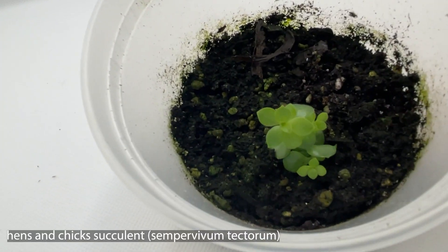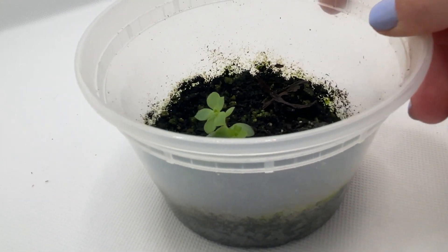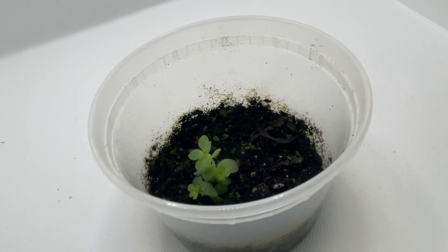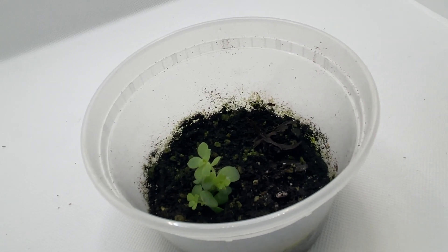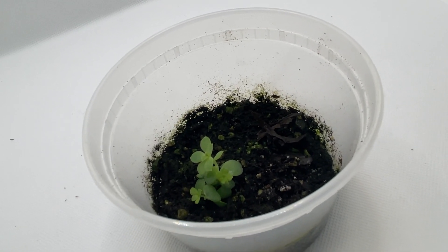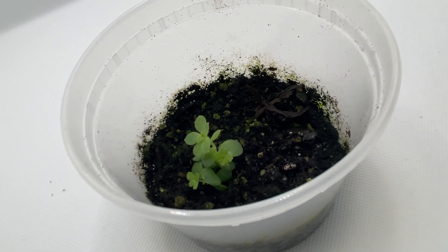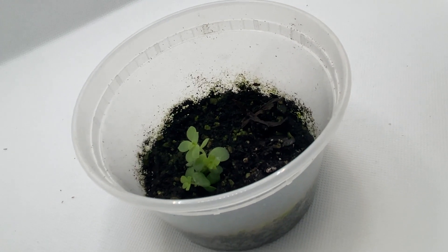Here is a little propagation of my hens and chicks succulent from last year. When I was growing up, my grandma always had strawberry planters full of hens and chicks coming out the sides really big. I decided last summer to try succulents and keep them outside my door, and this plant got pretty big, but whenever I brought it in for winter it didn't really like my north-facing windows — it wasn't getting nearly enough light. So I just took the pieces that were still alive and stuck them in here, and this one sits under grow lights on my TV stand.